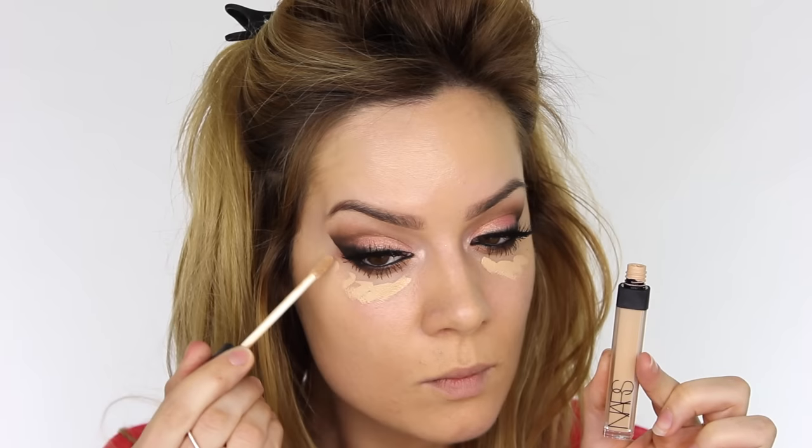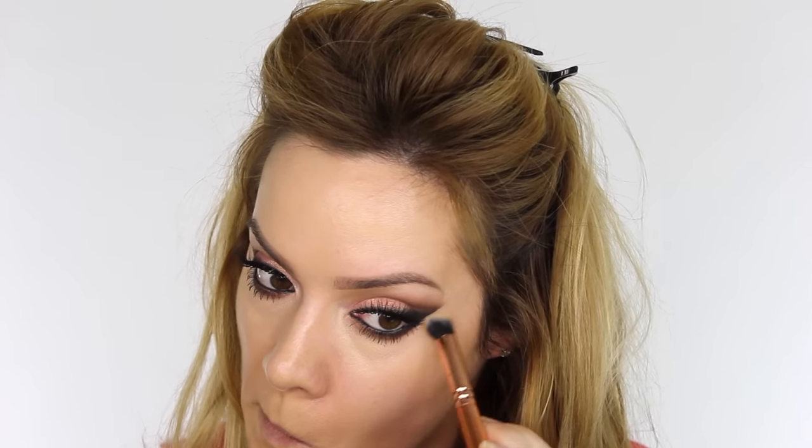To brighten underneath the eyes, I'm applying a small amount of NARS Radiant Creamy Concealer and buffing that in with my 124 Concealer Buffer Brush from the new Zoeva Rose Golden Collection Volume 3. When swiping this under the eyes, make sure you don't disturb that nice crisp line we've done with the eyeshadow. To set it in place, I'm using my Soap and Glory Kick-Ass Concealer Powder, working that over the area with the same brush dipped in the powder.